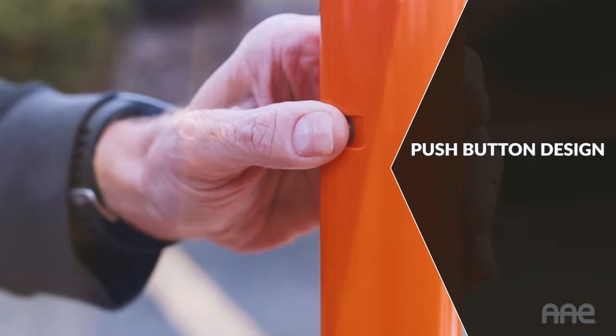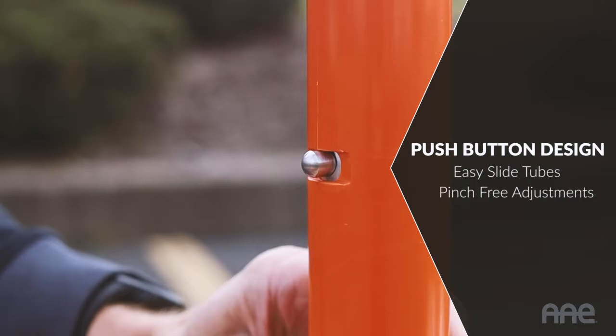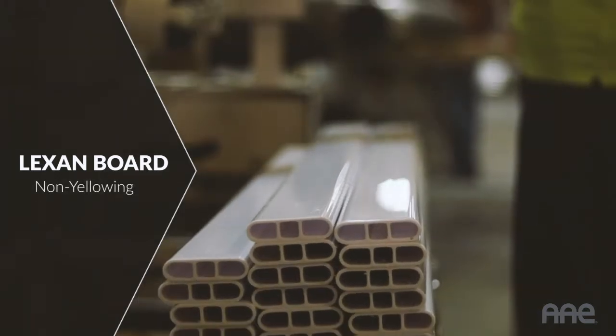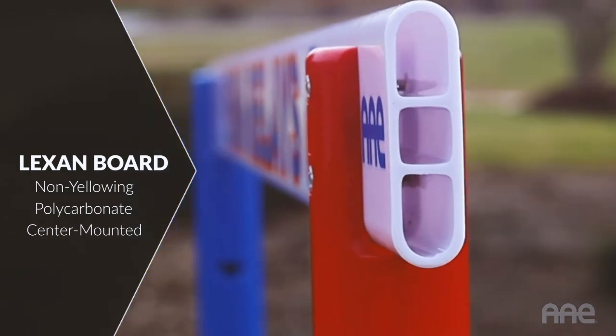A simple push-button tube design allows for snag-free movement — no pinched fingers when sliding tubes into position. The hurdle is topped off with the virtually indestructible Lexan double-webbed board. This non-yellowing polycarbonate extrusion is deliberately center-mounted on the riser for ultimate strength.